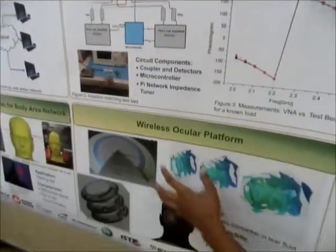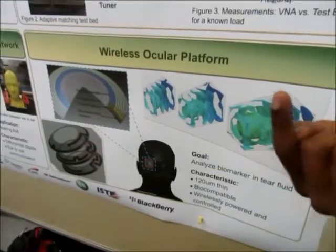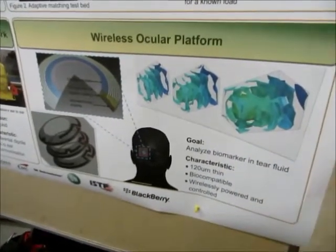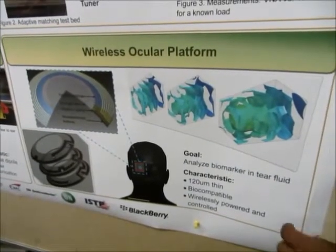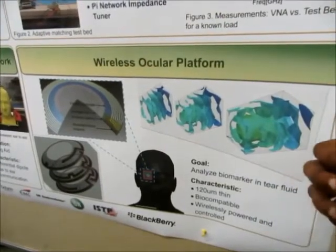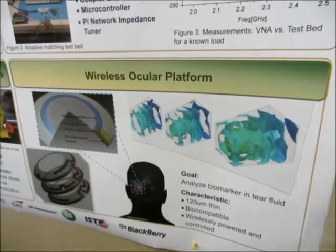Another application is the wireless ocular pathway. It's basically a contact lens with multi-layer antennas. We put it on the eye to measure glucose level, and that data sends through the internet so the doctor gets a day-to-day performance record of the patient's glucose level and medications.